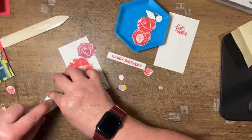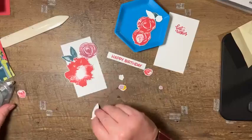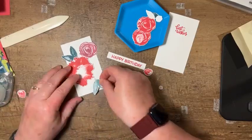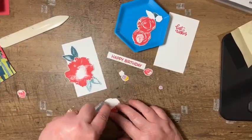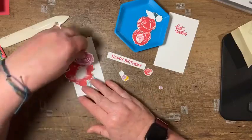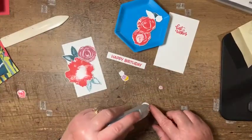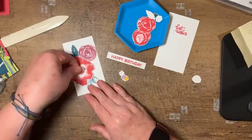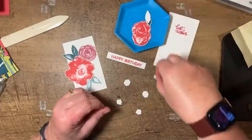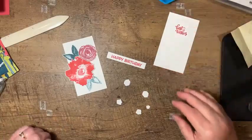I'll grab these leaf images. Some I did full strength and some I did second generation stamping — that's how you get the slightly lighter color. I like to do that because it creates a different focal point. I hadn't used this stamp set in a while and it is one of those distinctive stamp sets, so I had to relearn how to not over-ink the stamps to get the images I wanted. And here are these little itty-bitty flowers.